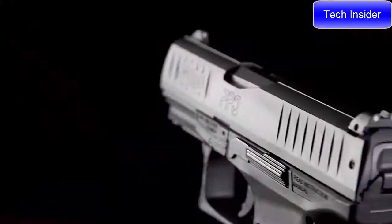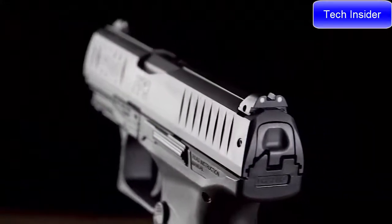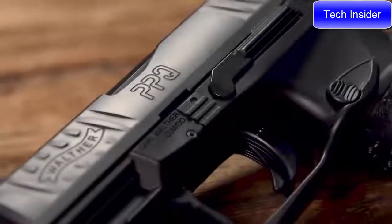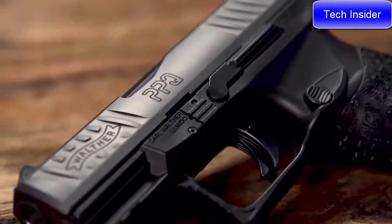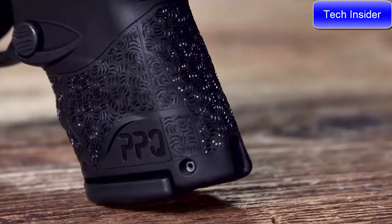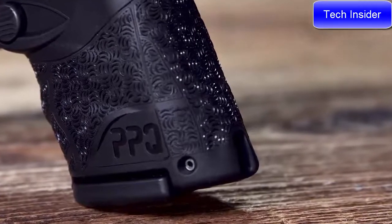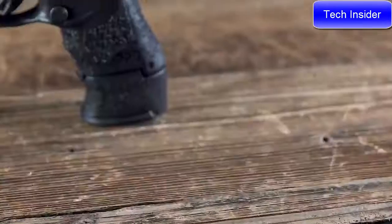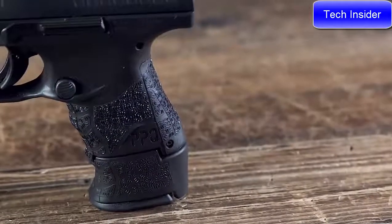On the compact length slide you have three low-profile three-dot sights. The slide has both front and rear serrations, making it simple to rack. The PPQ Subcompact has a compact size grip that offers concealability and is still comfortable and ergonomic. The 15 round magazine will come with a sleeve that will extend the length of the grip for even more control.